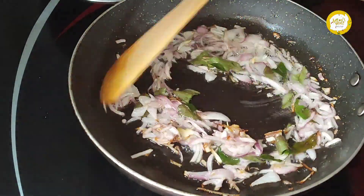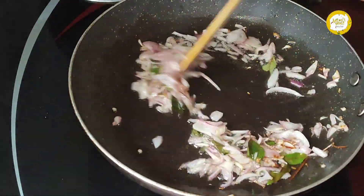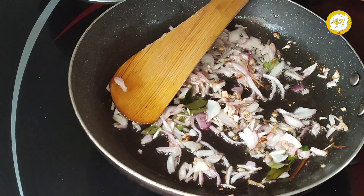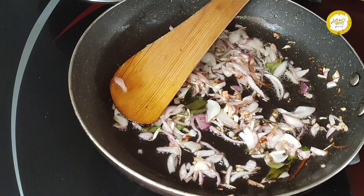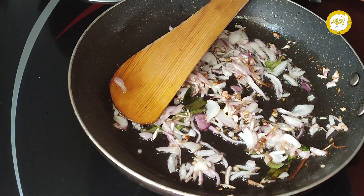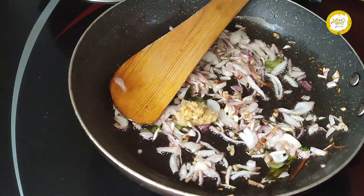I will put a little bit of ginger garlic paste. Just add 1.5 teaspoons of ginger garlic paste and place it in.